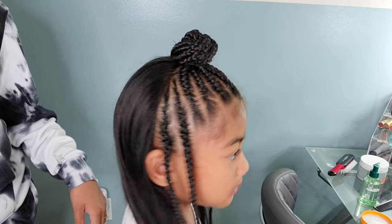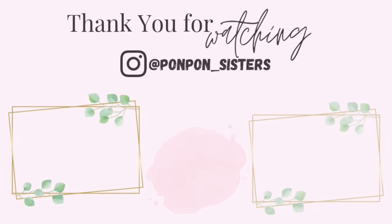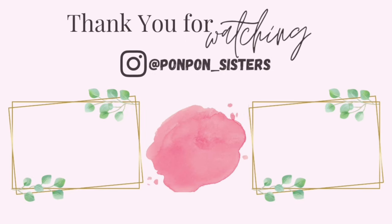I add some beads to the two strands that we have hanging on the sides, and that is to complete this look. I definitely love the inspiration from MrMonique1 on TikTok, and thank you guys for joining us on another tutorial. We will see y'all on another one — be blessed and be safe.